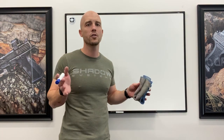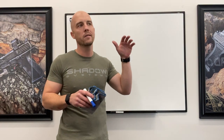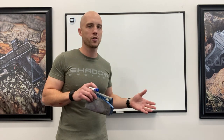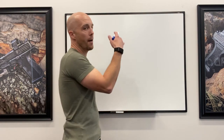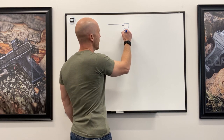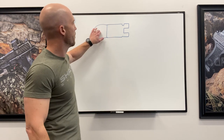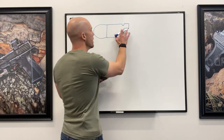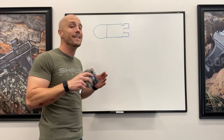Let's just describe primers in general. You have two scenarios: there's the European, maybe more Soviet-bloc kind of Berdan-primed variety, and then there's the Boxer-primed variety that you see more in the United States and across most Western nations. I'm going to draw the casings from the side. Here's the primer pocket. On a Boxer-primed round there's a hole right there, and the priming compound is getting crushed against what's called an anvil that's inside the primer.